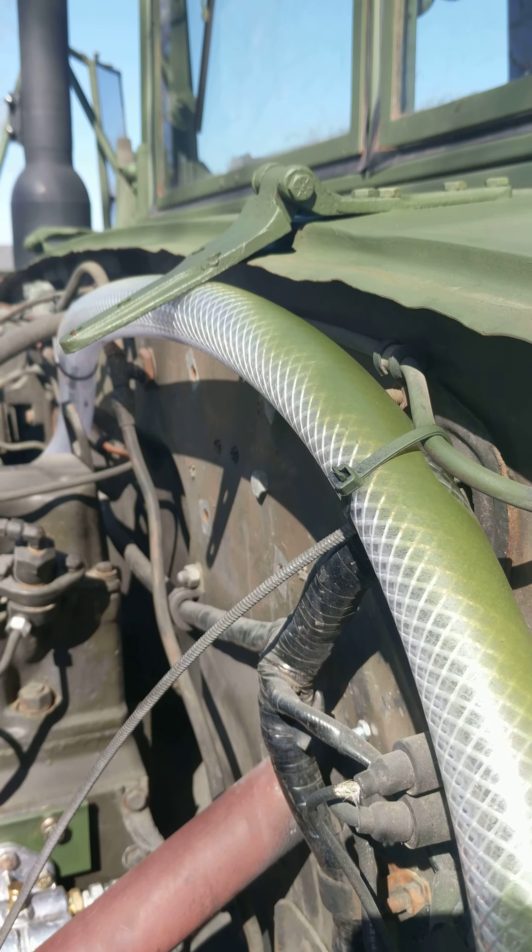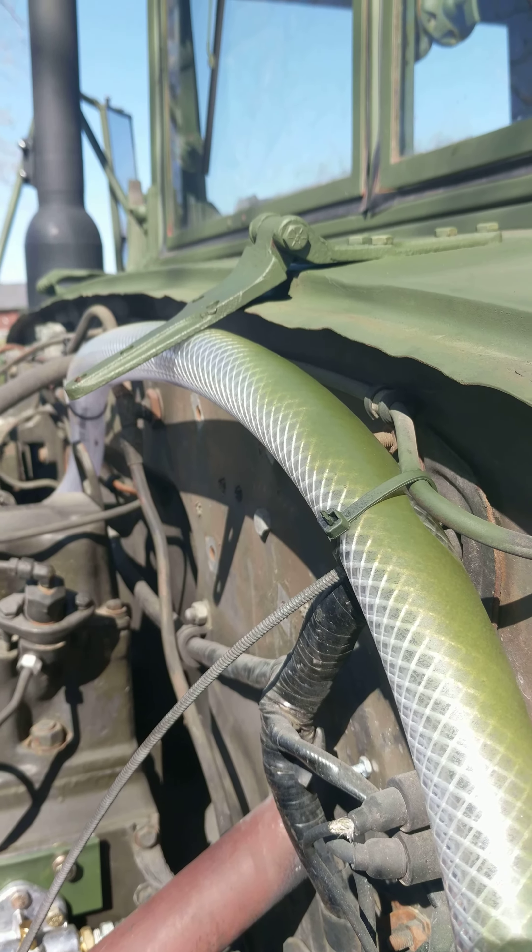Alright, making this quick. Hinges are back on. I put them on the cowl instead of on the hood first, just because it felt easier — getting up underneath this cowl is a pain. I completely stripped them of paint and rust and everything else, primed them, painted them, they're good to go.